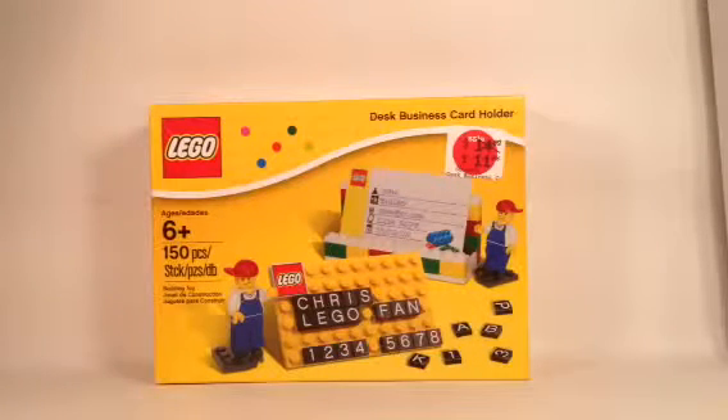Hello everybody, this is Maniac for Bricks, and I'm here today with set number 6016896, Desk Business Card Holder. This is a Lego Store exclusive item. I don't think you can even find this on the Lego Shop at Home — correct me in the comments if that is wrong.